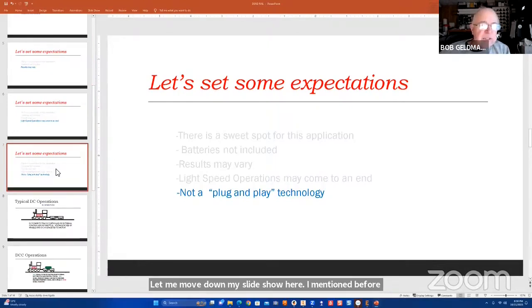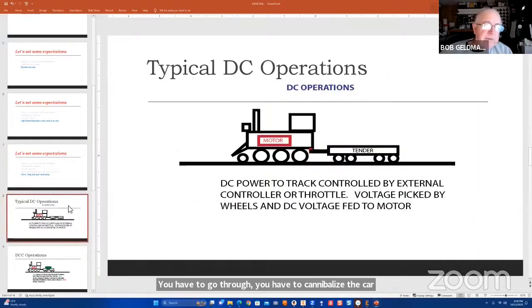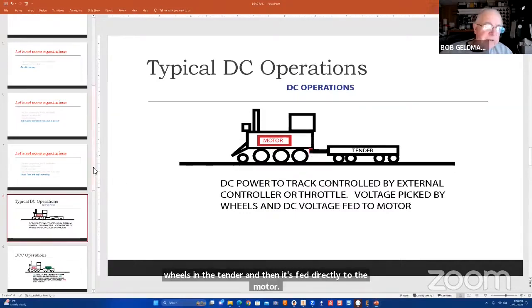You have to cannibalize the car and do a little wiring. Our typical DC operation has a motor in the engine, and in DC, the voltage comes across the tracks, picked up by contacts on the wheels, and fed directly to the motor. When we go to DCC operations, a signal still comes through the tracks and is picked up by the contacts, but this time the DCC signal goes to the DCC decoder, which then feeds a signal to the motor.